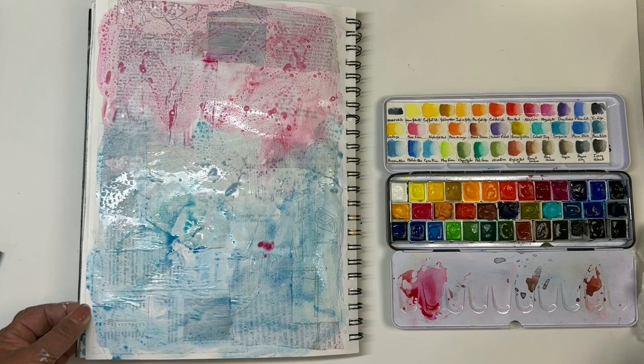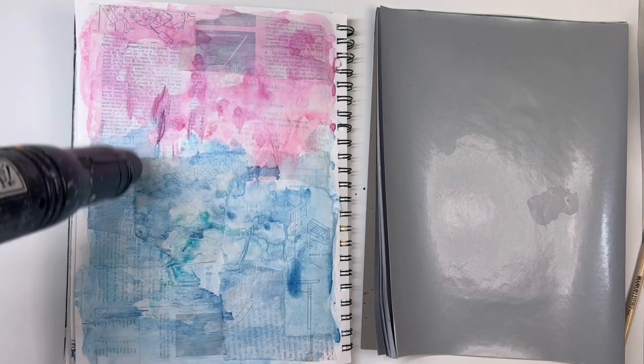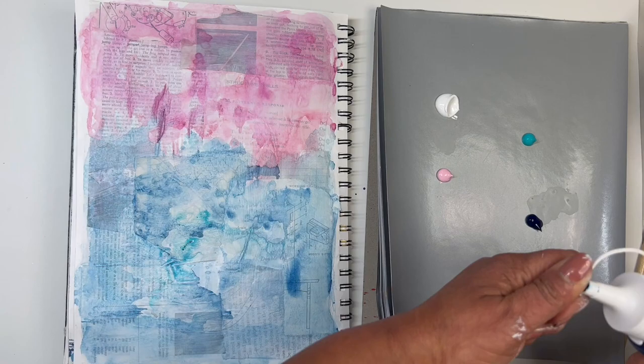I just usually spend this time kind of playing around. I honestly had no idea what I was wanting to create — I just knew I wanted to keep it in that blue and pink and dark blue color scheme. So I let that dry up and then I get myself some acrylic paint. I'm using titanium white, rose, turquoise, and Prussian blue.